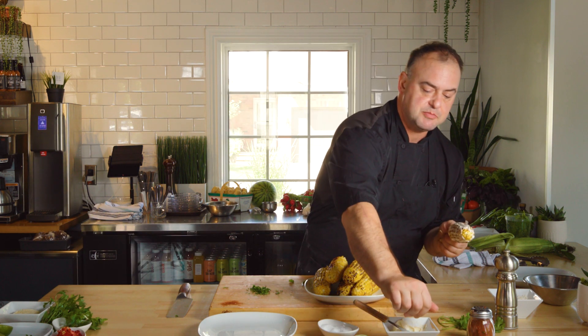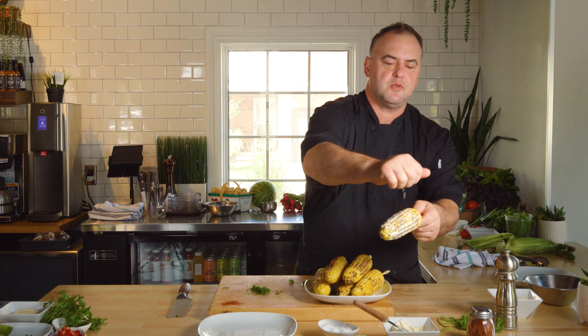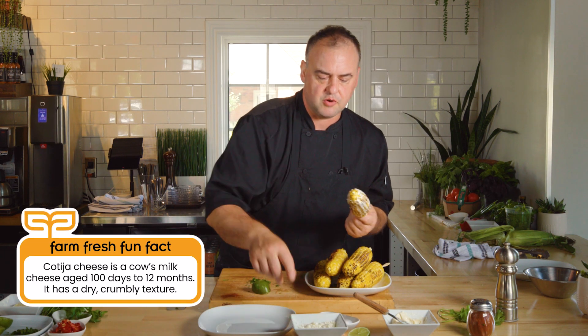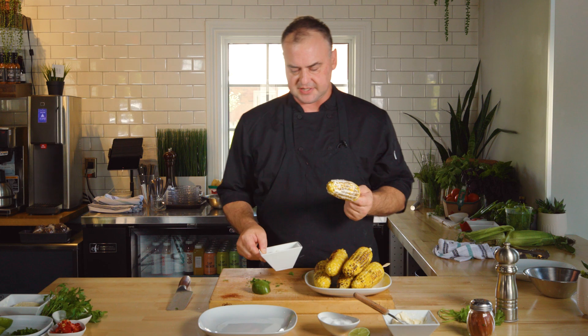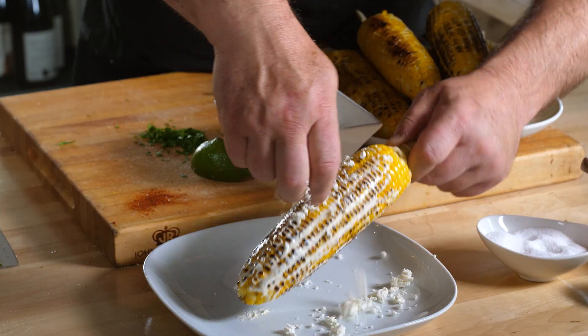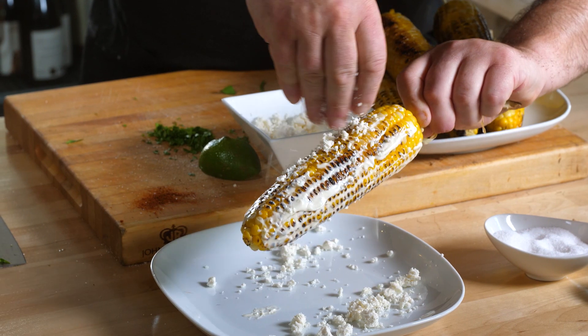We talked about the lime juice — you can put it right into the mayonnaise or sprinkle it on top afterward. Now down in Mexico they would use a cheese called cotija or queso fresco, but if you have feta cheese, it's very similar — it's a dry crumbly cheese. I have feta here because that's just what I have on hand. So I'm going to go over my final plate and just sprinkle it with all this feta.